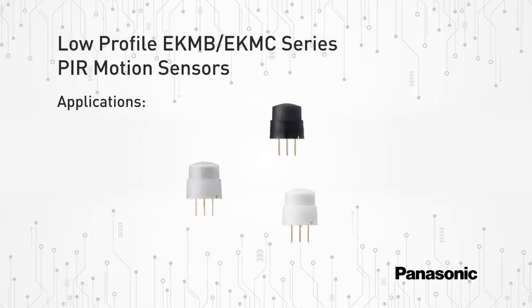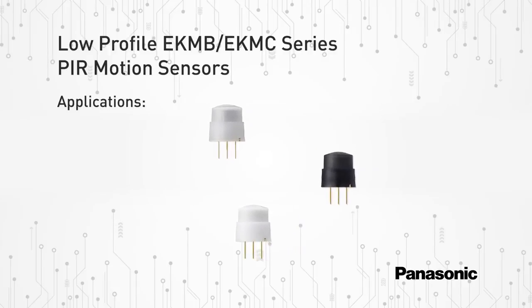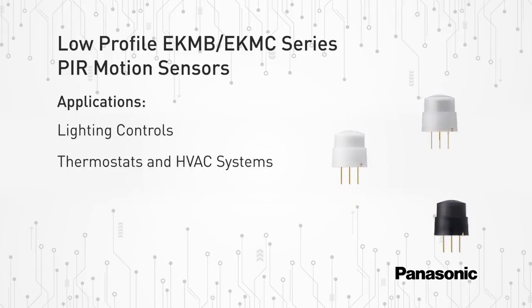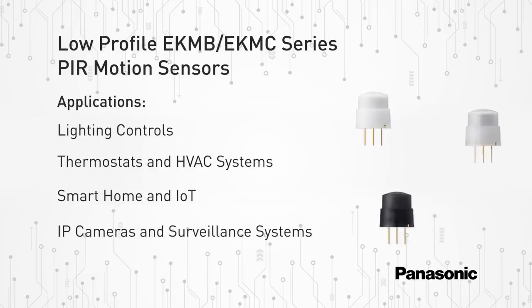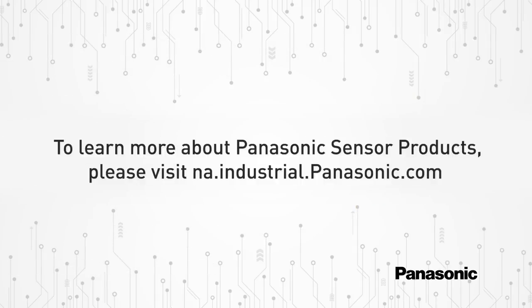These new low-profile PIR motion sensors are suitable for the following applications: lighting controls, thermostats and HVAC systems, smart home and IoT, IP cameras and surveillance systems, digital signage, and more. To learn more about Panasonic sensor products, please visit na.industrial.panasonic.com.